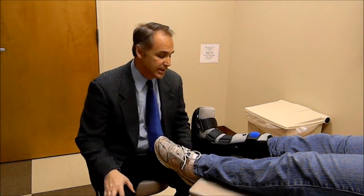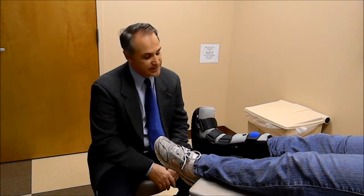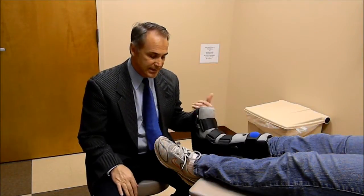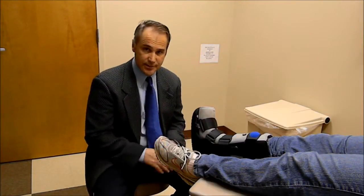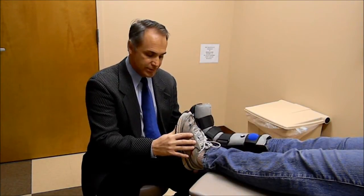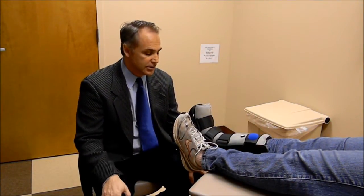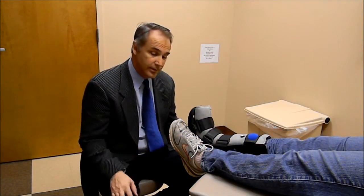The problem with fracture boots has been that in order to allow a patient to walk more normally in these, we have to have a fairly thick sole that is rocker bottom to allow a normal range of motion at the knee and hip. Unfortunately, that thick sole creates a limb length discrepancy. That limb length discrepancy — you can easily see if we line up the feet here — the sole of the shoe is about an inch deeper than on the other side, even in an athletic-type shoe. And that creates a limb length discrepancy that causes hip, knee, and back pain for a lot of patients.